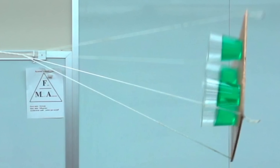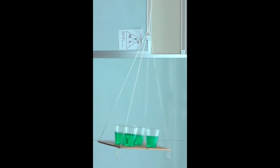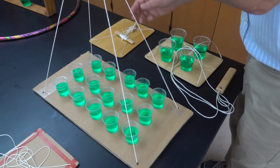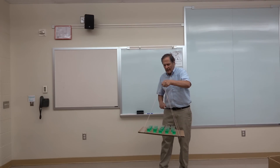I just find this to be an amazing picture. If I rotate it 90 degrees, it looks the same as if the cups were level. Here's a tray that's a little bit bigger — let's try this one. 15 cups.